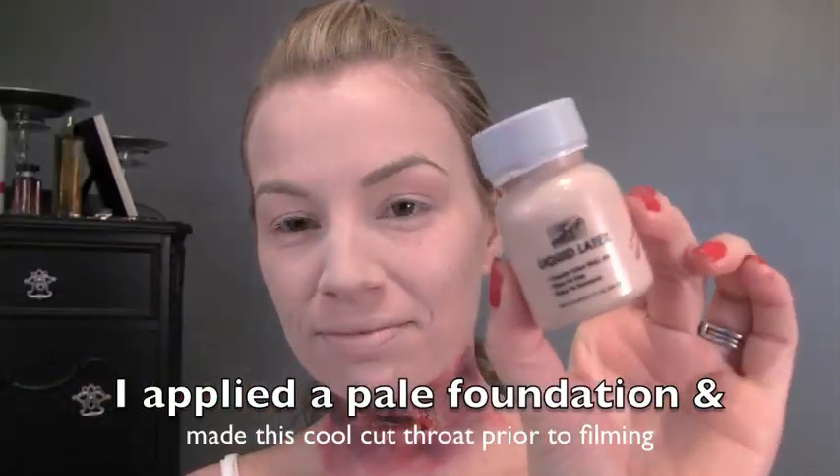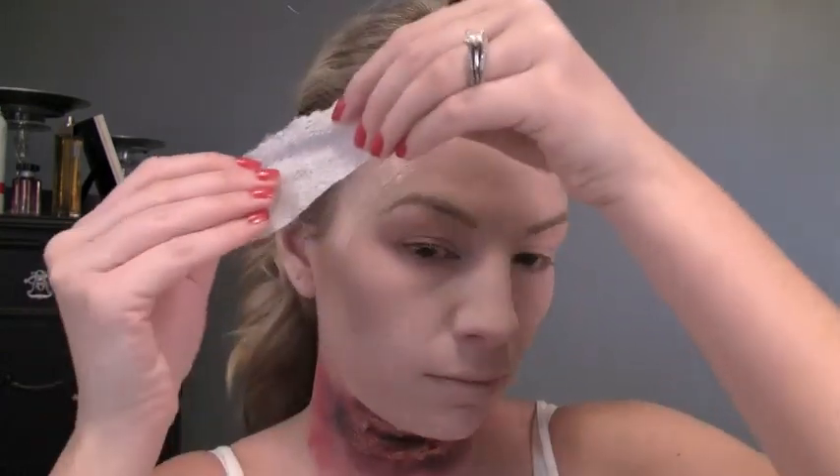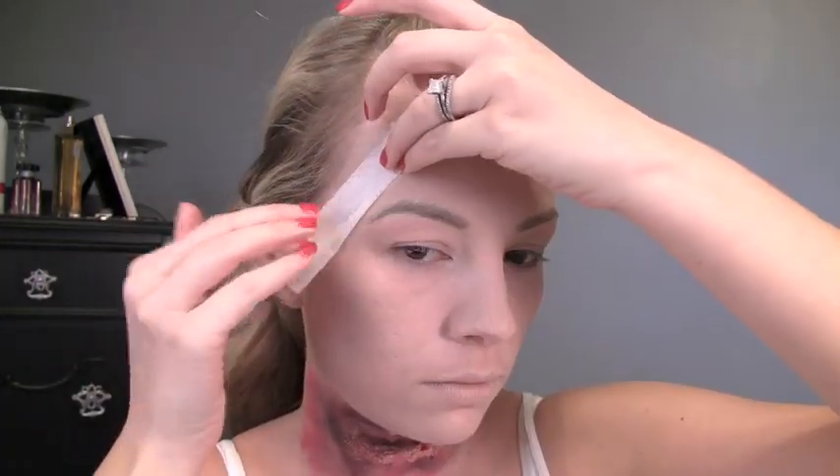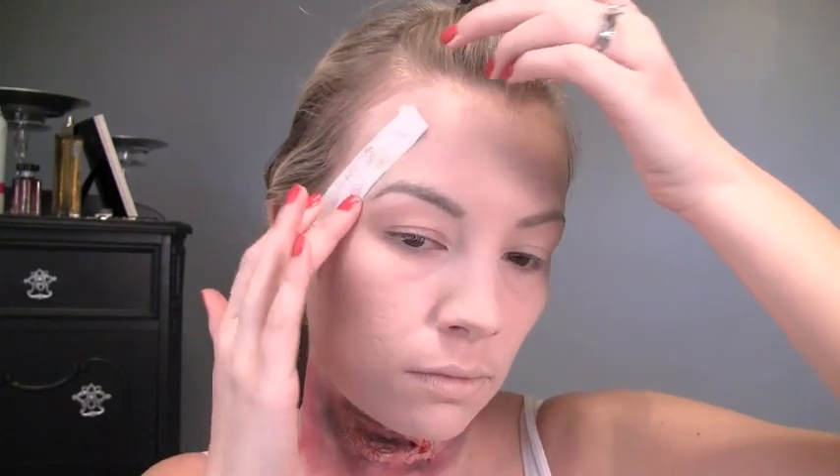I'm gonna take some liquid latex that I got at a Halloween store and make kind of a fake wound on the side of my head. I just applied a thin layer of that, then took a piece of tissue paper and padded that on, and then I'm gonna go over that again with another thin layer of the liquid latex.